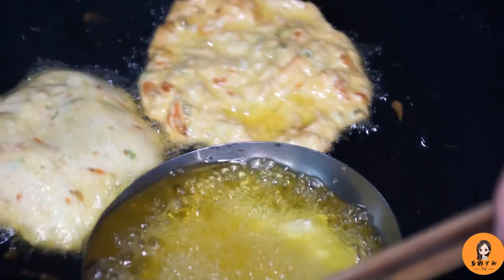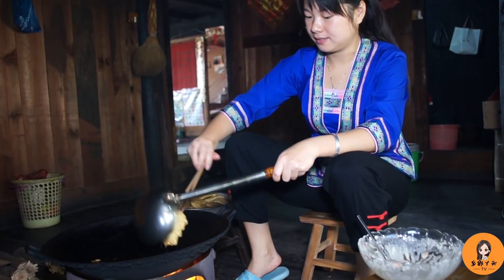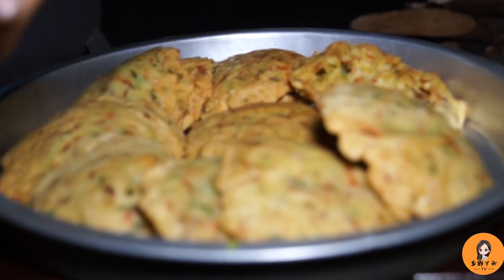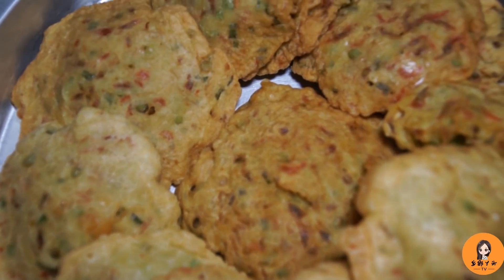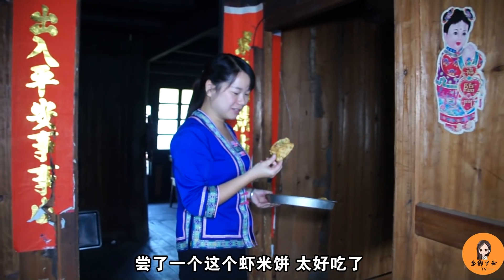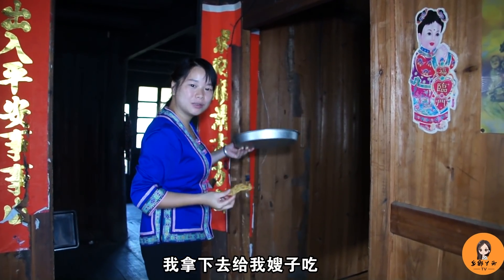这个小火慢慢炸到金黄色了，最后一个了。I'm going to have a taste of it — it's really good! This is the first one I made. I'm going to put it in, then I'll cut it out.